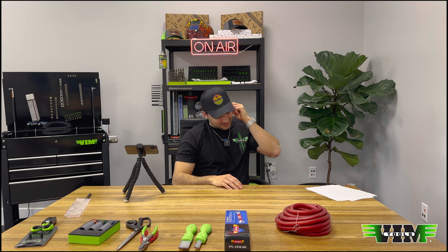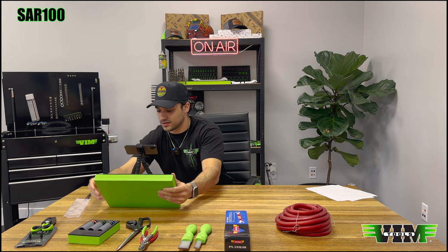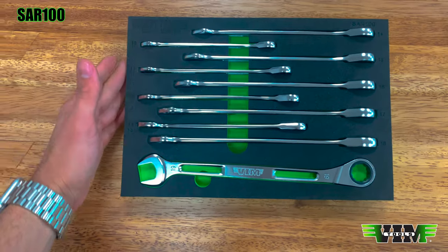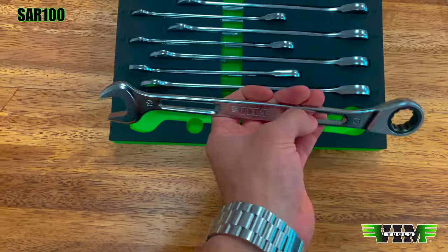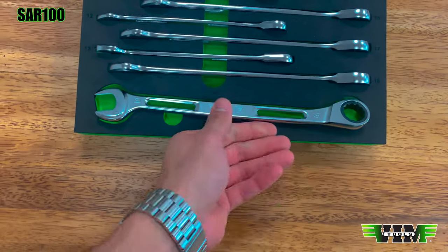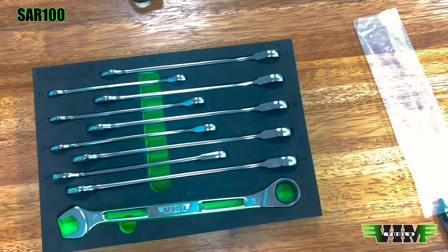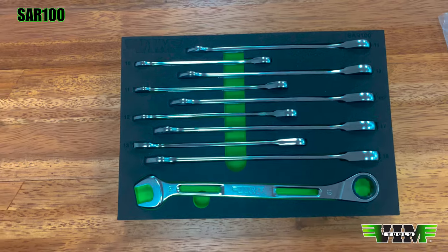Sneak peek of the week! This is going to be the SAR100 — ratcheting wrenches. Everything is packed in here really nicely. These are lightweight wrenches with a nice design — they have a little offset on the ratcheting portion on both the back and the front. They go from 10 millimeter up to 19 with no skipping sizes: 10, 11, 12, 13, 14, 15, 16, 17, 18, 19. We'll have more information on the SAR100 as soon as we get it.